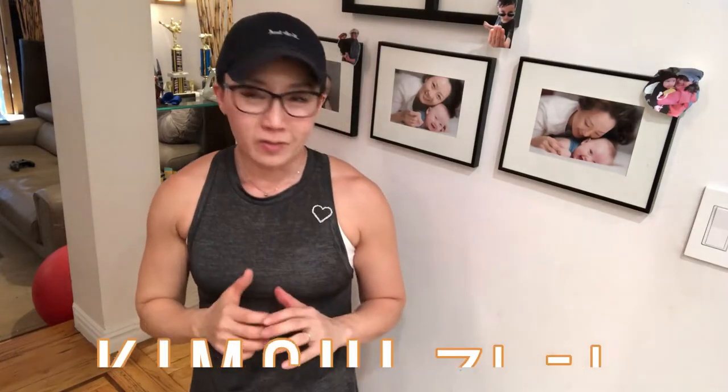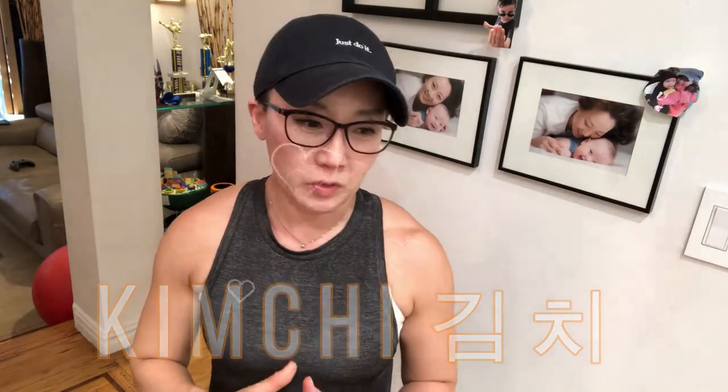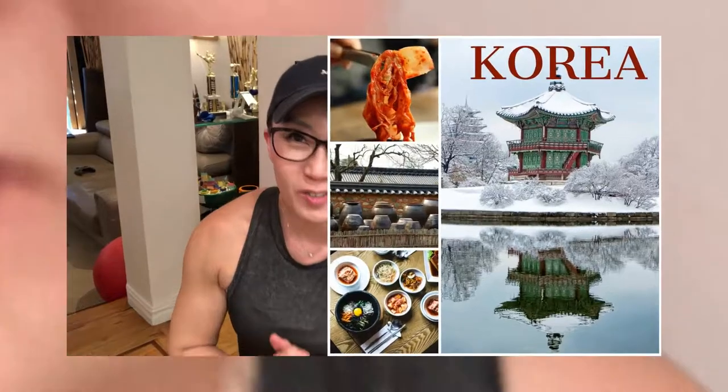Hi guys, how are you? This is Joanne. Anybody like kimchi as much as I do? I love kimchi — it's one of my favorite fermented vegetables, and kimchi is coming from my motherland Korea.